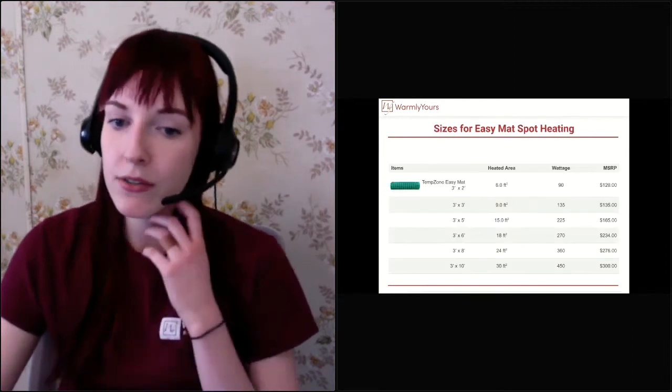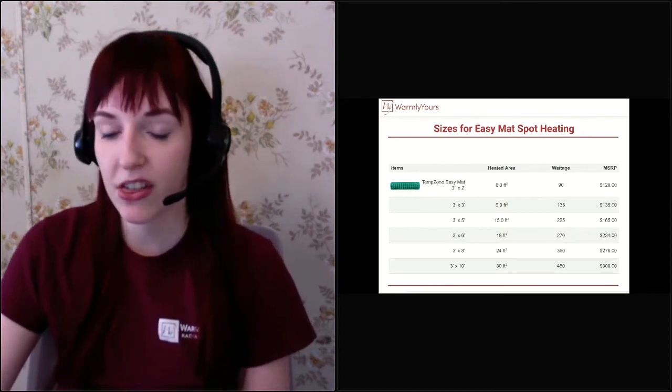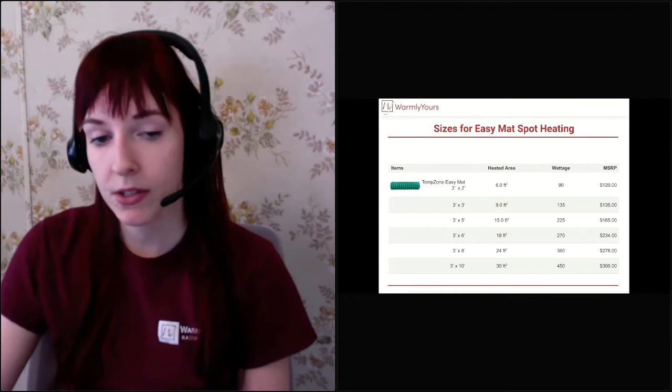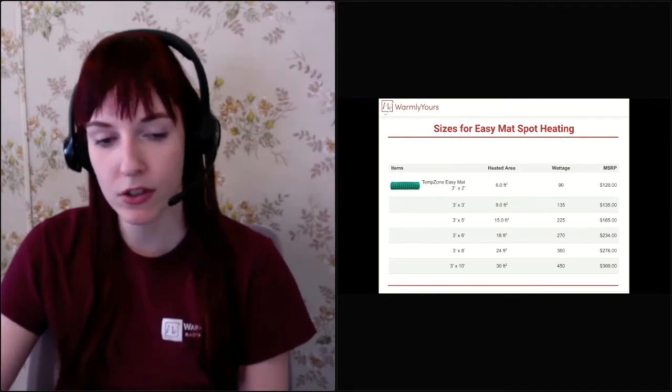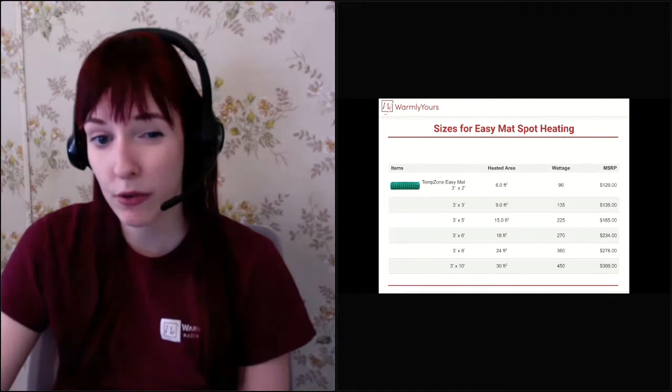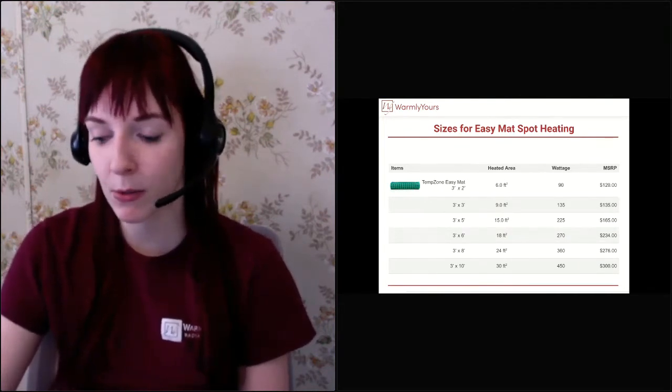We do a few different sizes for our easy mats — they can cover anywhere from six to thirty square feet. What you really want to do is measure the area you want to heat and then see what kind of easy mat you're looking for. If you're just heating in front of a toilet, maybe a three by two. If you're heating in front of a double vanity, maybe a three by ten would be more what you're looking for.